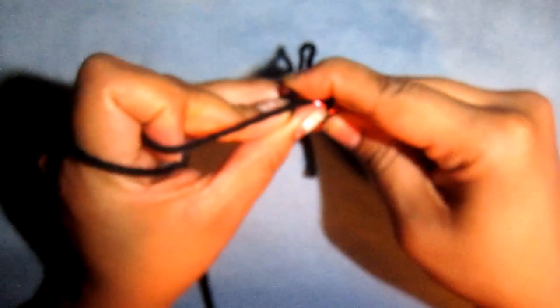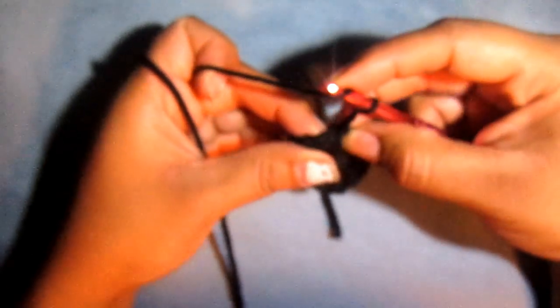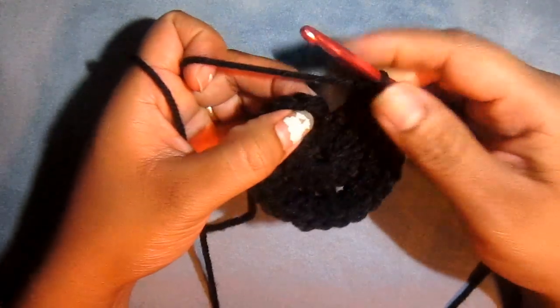Make sure that you go inside of the chain 2, not through the space, and pull all the way through. Then chain up 2. We're going to go into that same space as we did the slip stitch and do another double crochet in there, because the chain 2 counts as a double crochet. Now we're going to do 2 double crochets into each stitch all the way around. I'll meet you at the end — just like this, putting 2 double crochets into each stitch. At the end, slip stitch to the top of our chain 2.